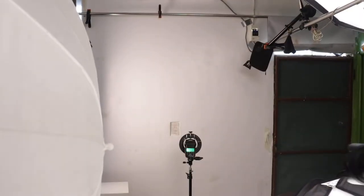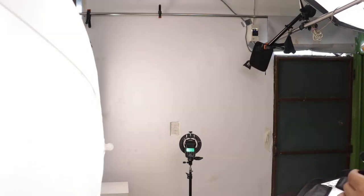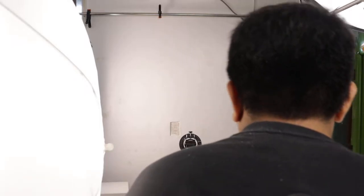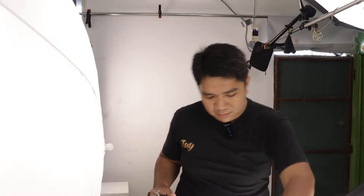I think we're almost ready. Let me turn on the strobe again and the modeling light. Let's set up the lights — I got to move this above the video camera, then the fill light will be right here in front of our subject. I'll be standing there. I need to raise the light first.